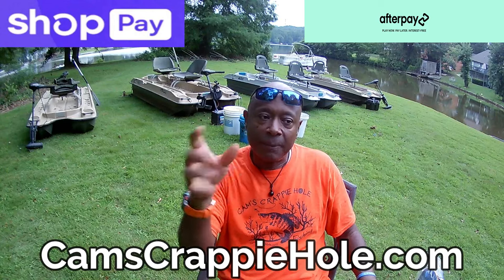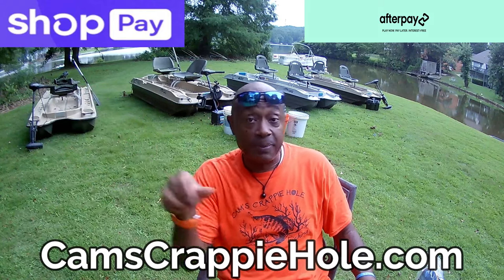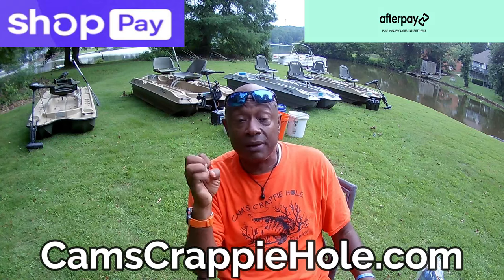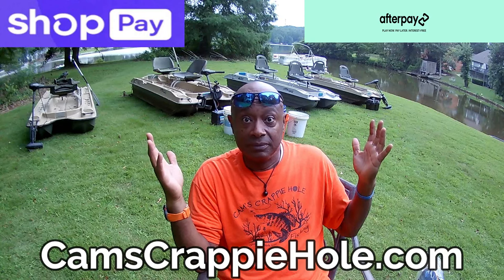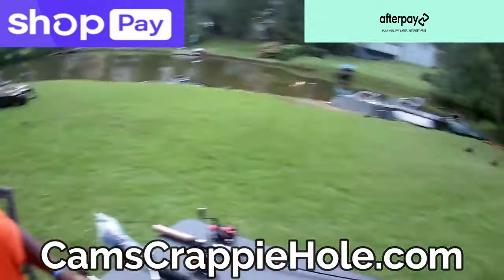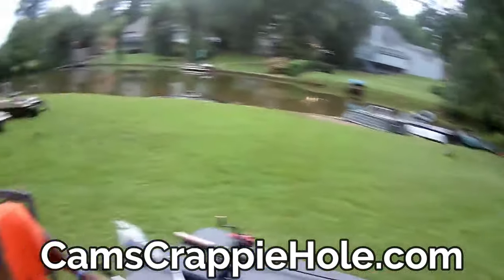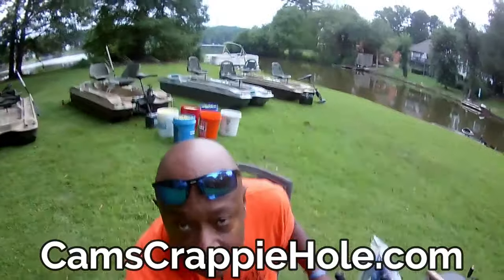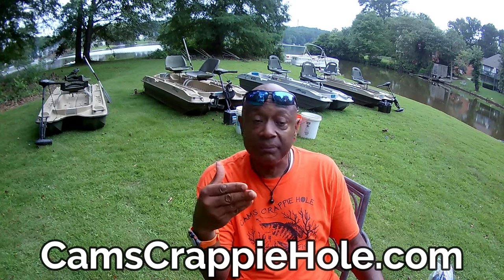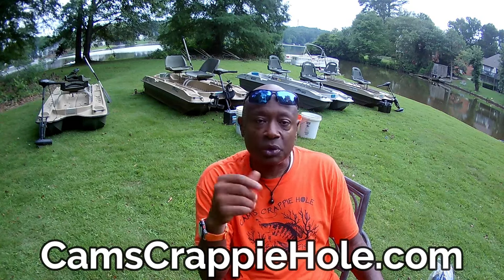Last but not least — look, I got the backpack tackle box with the Cam's Crappy Hole sticker on the back. This is the last tackle box you'll ever buy. Not only that — I have two finance companies that will finance your boat and everything in your cart. I got Shop Pay and AfterPay. Shop Pay allows you to set up your own payment style. Soft credit check, you check out like normal with your debit card. After Pay is bi-weekly. They can extend your line of credit up to a hundred thousand dollars.